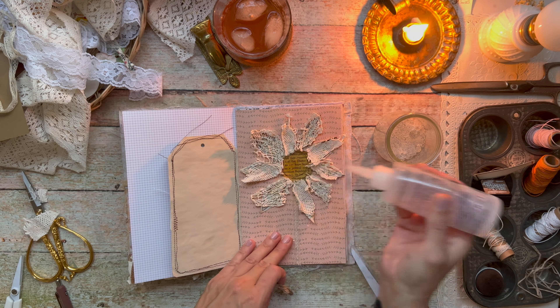And that is going to wrap up this page. I hope this inspired you to make your own flowers in your journals. As always, thanks so much for watching — I'll see you next time.